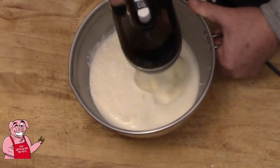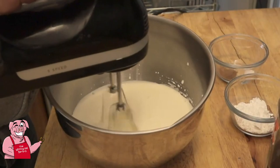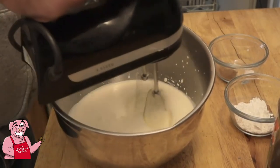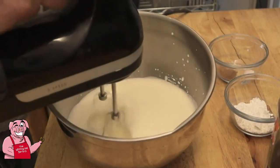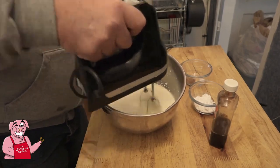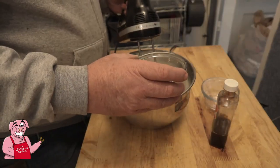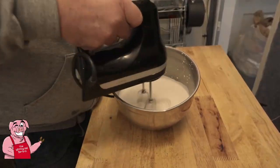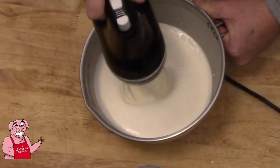Basically what we're doing is we're folding air into this heavy whipping cream. Now for this purpose we're not going to be looking for stiff peaks — if I was making a meringue pie or something like that, we would definitely be looking for stiff peaks. The reason I'm keeping it lower is that we're still too liquid and it's starting to want to splash. The more air we get incorporated into the cream, the thicker it will start becoming.